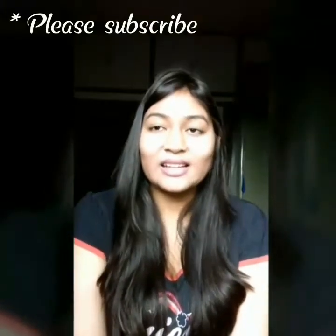I am Aditi and this is my channel Sparkle Baby. I am so excited for today's video because it is going to be my first video. I hope you will like it and without any further ado, let's get into the video.